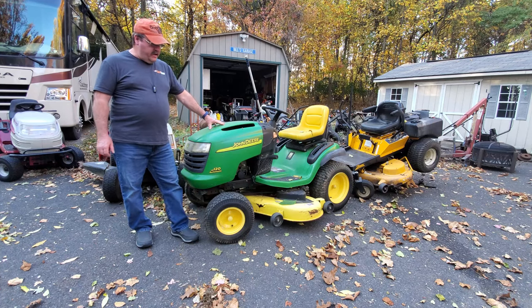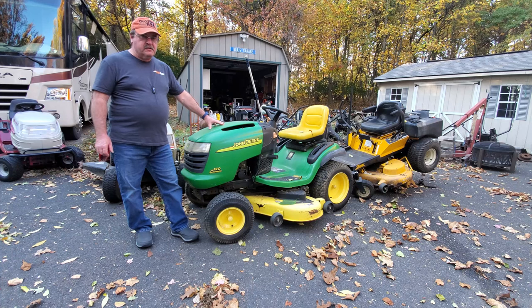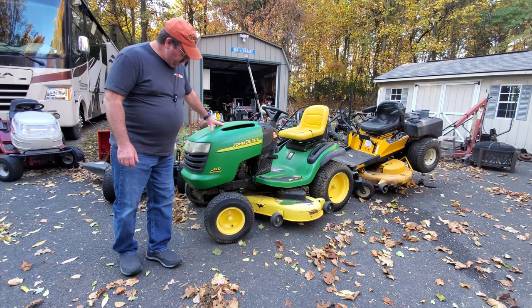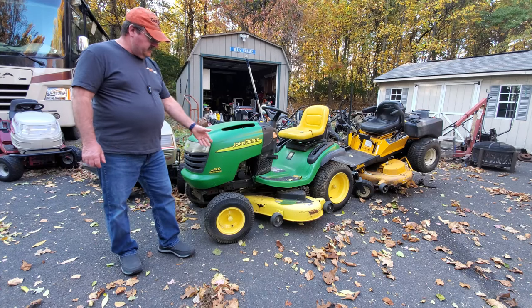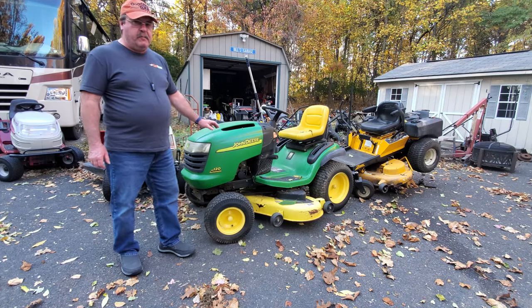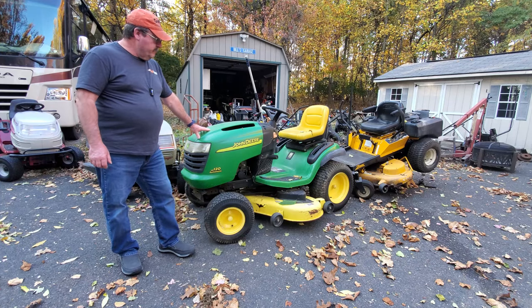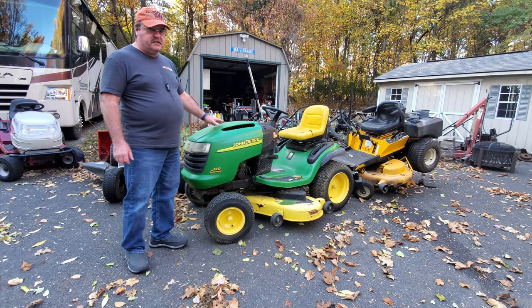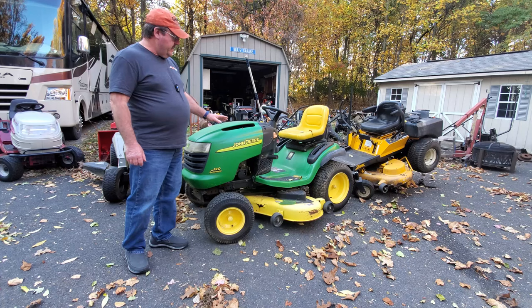Hi, I hope everyone's having a nice day and welcome back to Riding Mower King. Today we're going to start checking out this John Deere L120. You can see there is a rust hole in the deck, but that doesn't look so bad — it's going to need a patch, but that's not really that big of an issue.